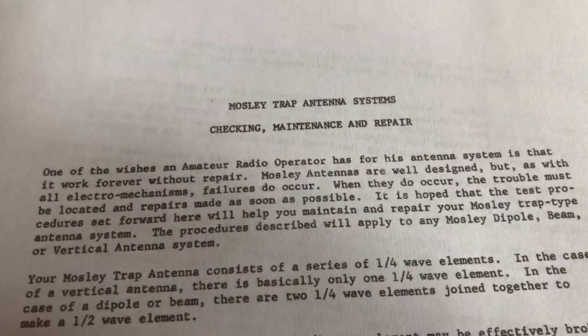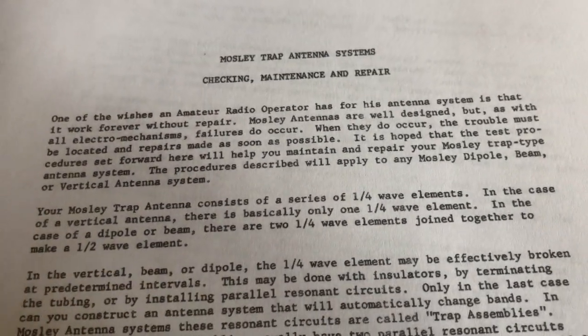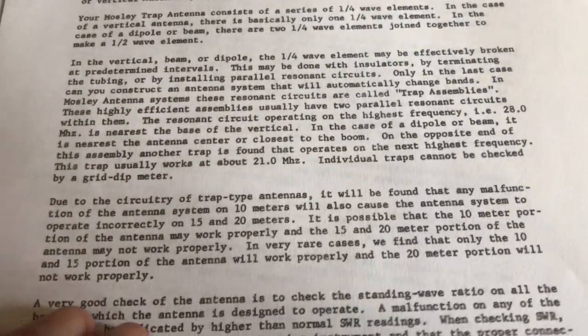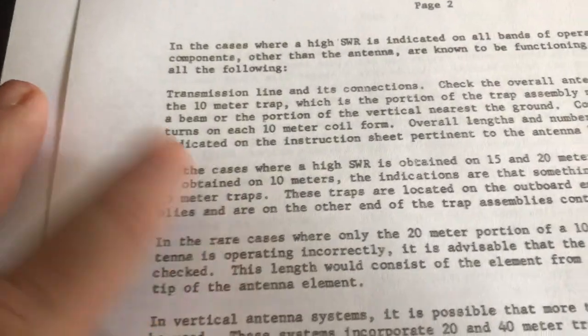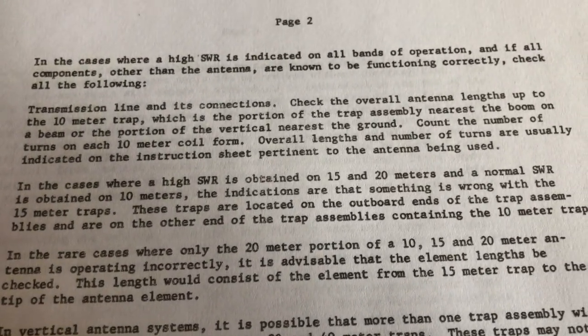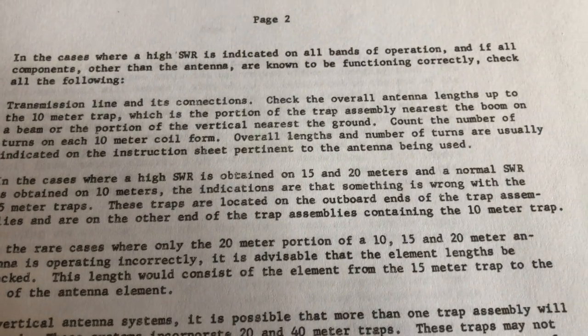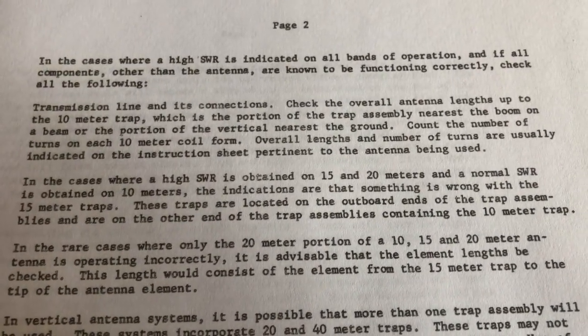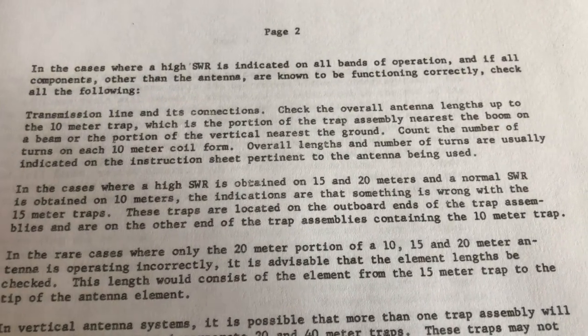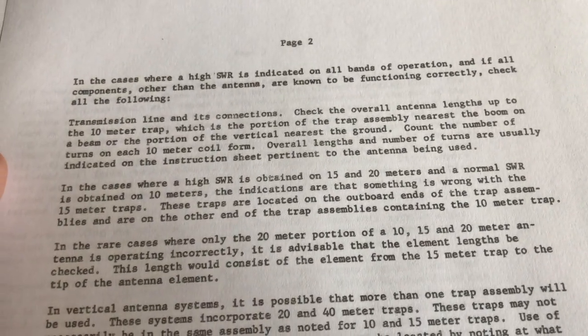I did some research online, and Mosley has put together a nice troubleshooting document for their trap antennas. It explains how the traps work. The key point: in cases where a high SWR is obtained on 15 and 20 meters and a normal SWR is obtained on 10, the indications are that something is wrong with the 15 meter traps. These traps are located on the outboard ends of the trap assemblies, on the other end from the 10 meter trap. So that means another trip to the roof and we'll have to take the traps apart.